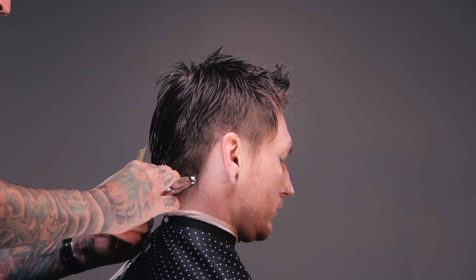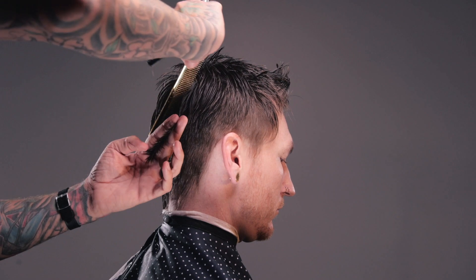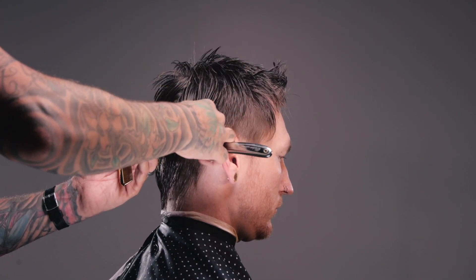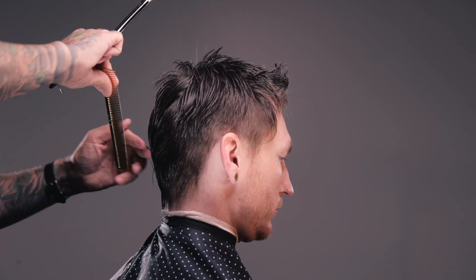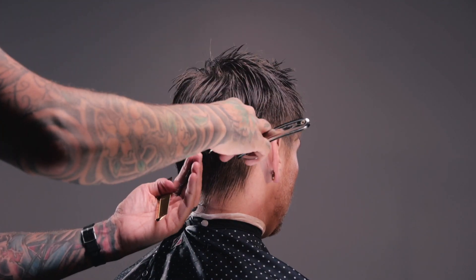And what I'm going to do as I get up near the parietal ridge and near the occipital bone is rather than bringing my cutting line up and over that bone, I'm going to start bringing the hair down to my cutting line. And that's going to build weight over again where the head is naturally wide anyways, just emphasizing the natural shape of the head.